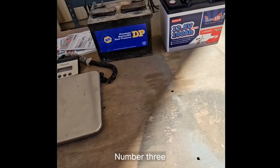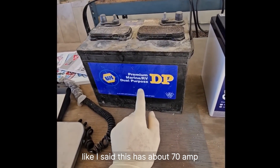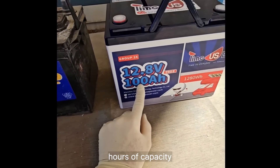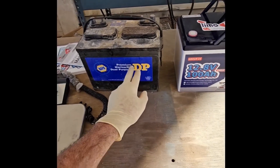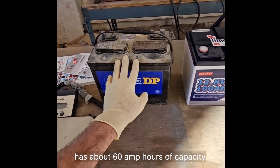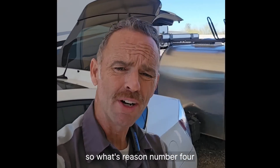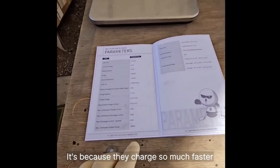Number three, which might be the most important, is capacity. The lead-acid battery has about 70 amp-hours of capacity, while this one has 100 amp-hours. So comparing the two: the lead-acid deep cycle battery is 20 pounds heavier and has about 60 amp-hours less capacity, yet they cost about the same.